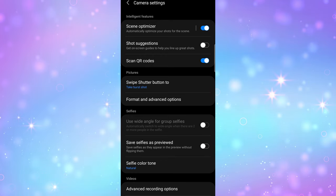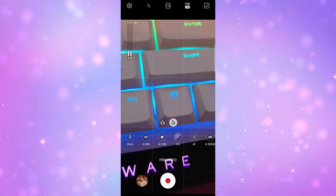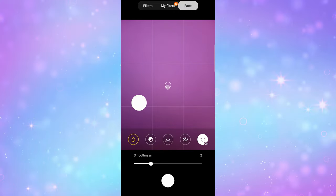Camera app extras include single take, which we've seen before from Samsung, and director's view, which is new, along with panoramas, food and night modes, and pro modes for video and photo. The scene optimizer is still included, as are face retouching filters, but those can be turned off completely in the settings. Generally, my videos were slightly saturated but not overexposed — very similar to the S21. The audio from the mics was generally good as well, but it did pick up a lot of background noise, especially when it was windy, so you may want to use an external mic.